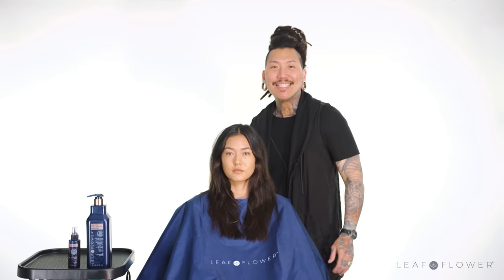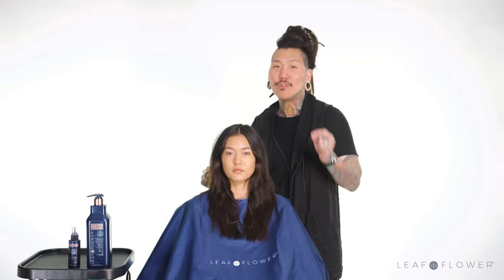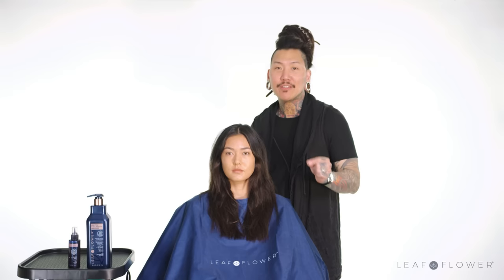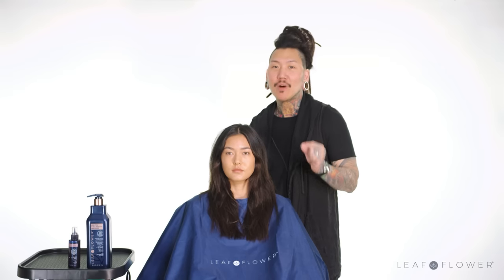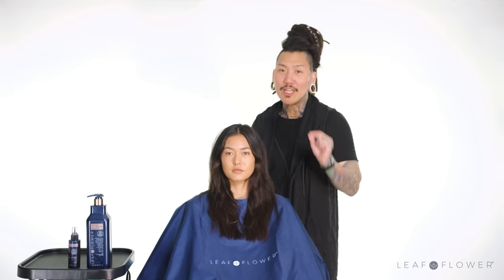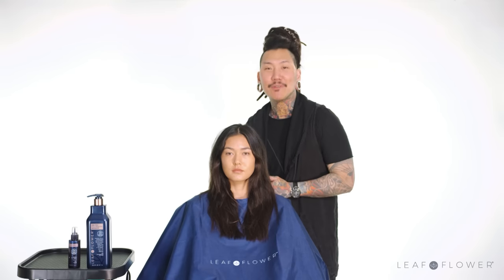Hi everyone, I'm Phillip Wolf, and today I'm going to show you how I use 3-in-1 Molecular Mender to repair and restore healthier hair texture to extremely dry, damaged, and chemically treated hair to give my cuts longevity and improve styling for my clients.